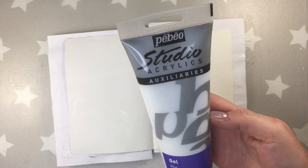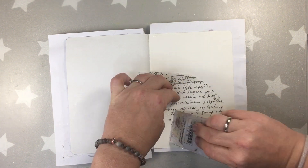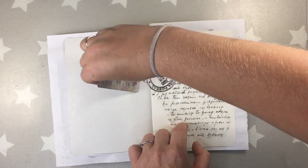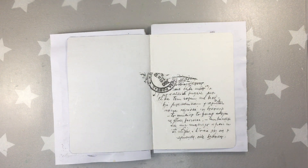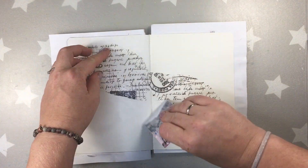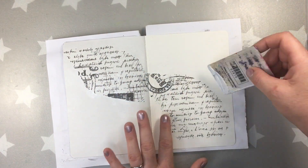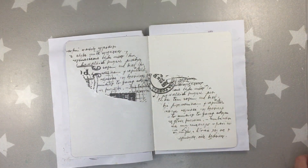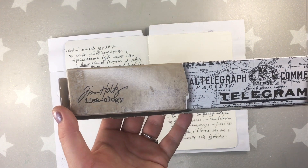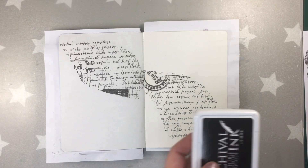The gesso dries very quickly so I'm working already on the second step. I'm using a matte gel from Pebeo and I'm gonna be adding some tissue paper by Tim Holtz, doing that with a card so I can spread it evenly. I just tear random pieces of paper without thinking too much. I want to do two pages so I'm gluing them on both sides, and to make the coverage better I'm adding the matte gel also on top of the paper.